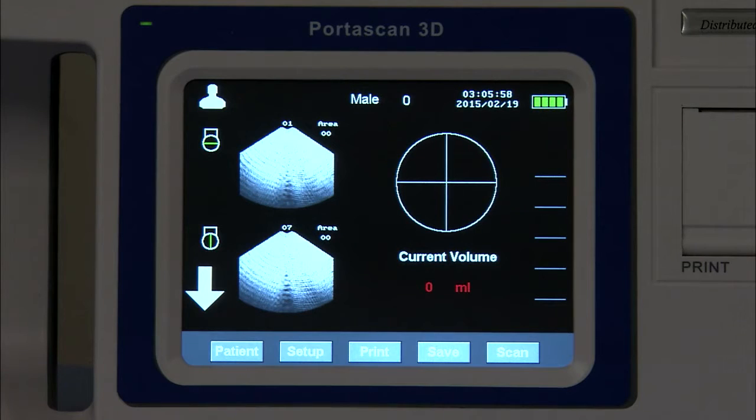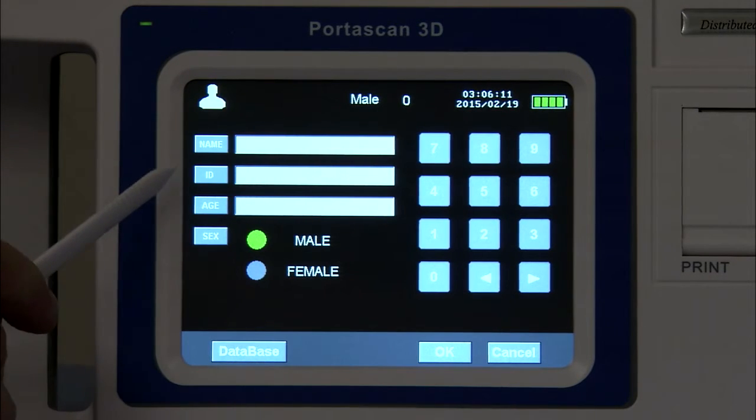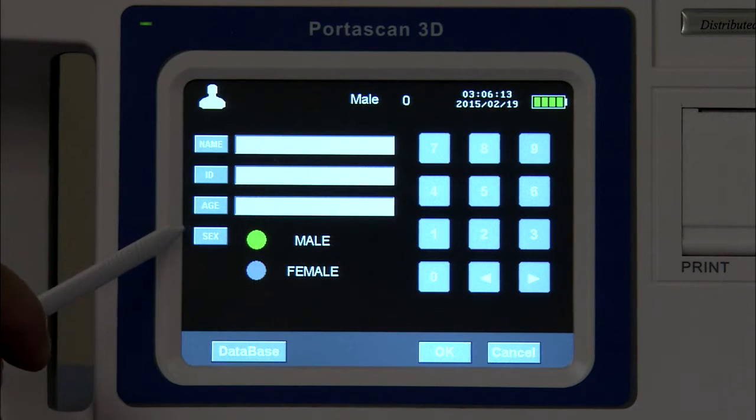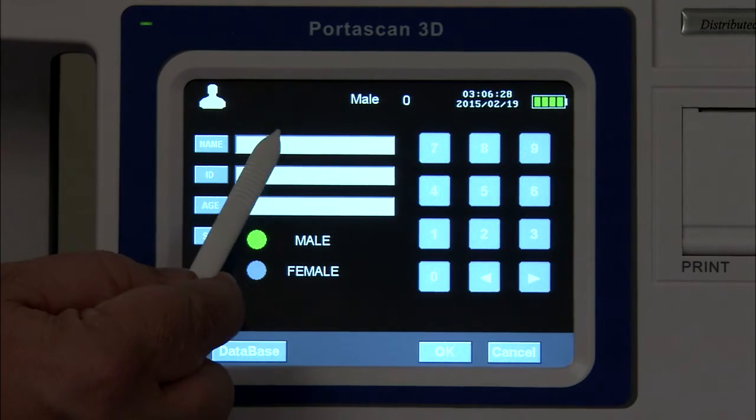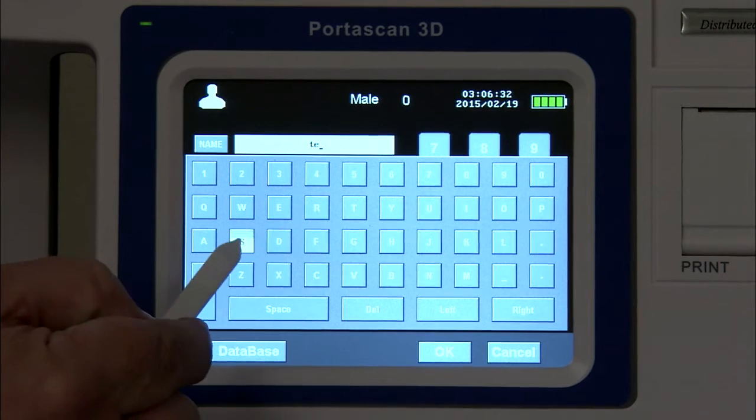Now that we have turned the machine on, there are a few features I would like to show you. As you'll notice, at the bottom of the screen there are multiple buttons. If you click on the patient button, it allows you to enter the patient name, ID, age, and sex. Enter your information in the system.